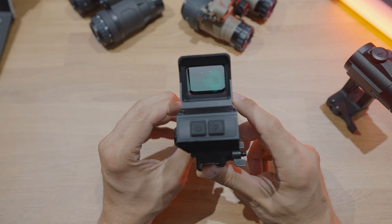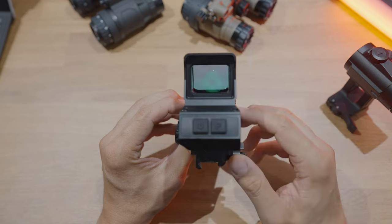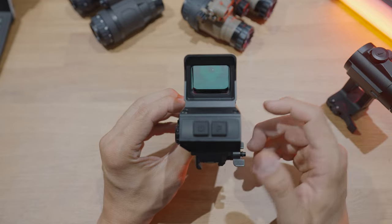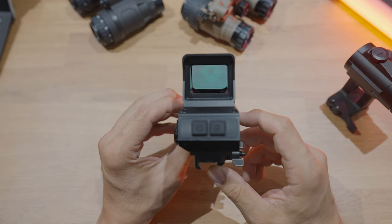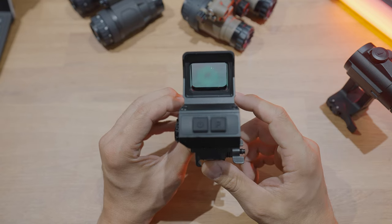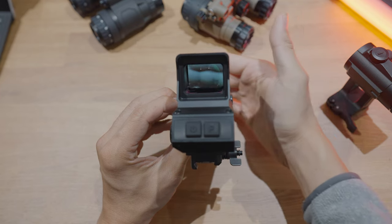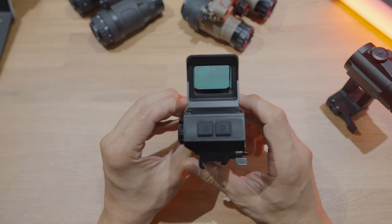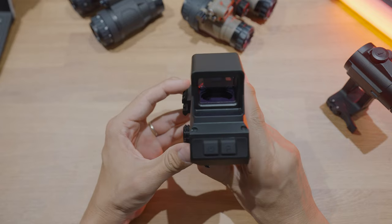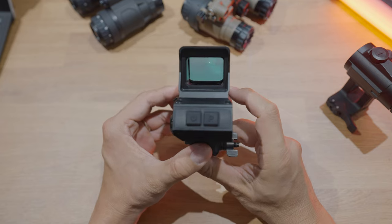Some users mentioned a notch filter on the screen — it has a tint applied to make reticles appear brighter, along with anti-glare benefits. From our experience you can still see what you need through it. When using this in a both-eyes-open configuration as you normally would with a 1x optic, your other eye provides supplementary information to basically overcome that tint effect.